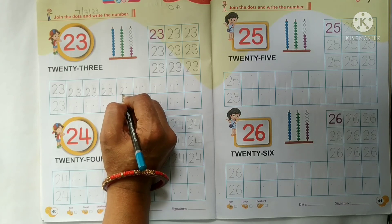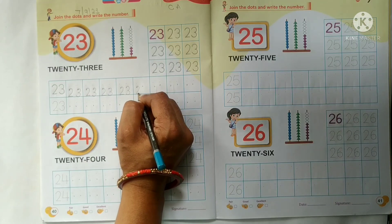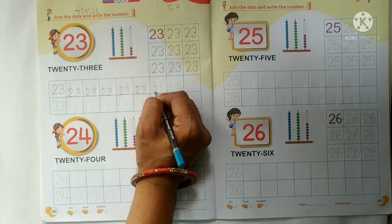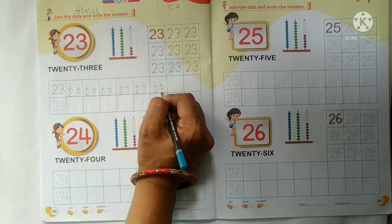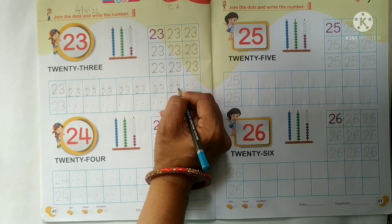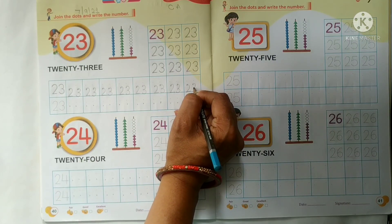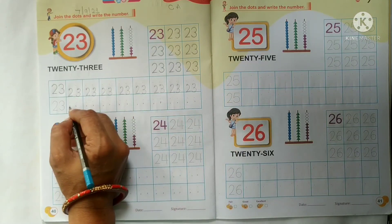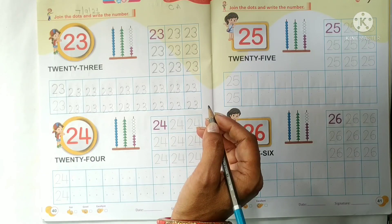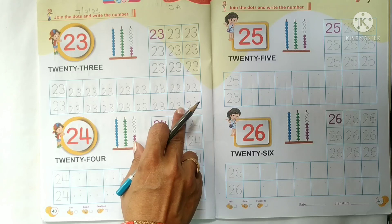Yes. Ab hamari 20 ki line start ho gayi na kids. Toh aaj hum number 23 likh rahe hai. Yad rakhna kids, aapko bottom line ko touch karna hai. Jab bhi aap math ki notebook mein likhte hai, aapko bottom line ko touch karna hai. Aapna 23 ka writing work complete karna hai. Like this — maimei ne 23 ka writing work kiya.